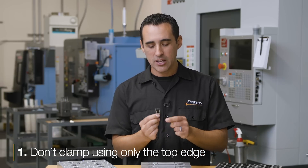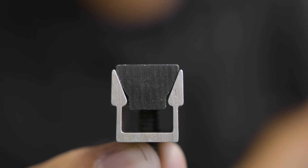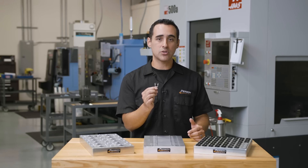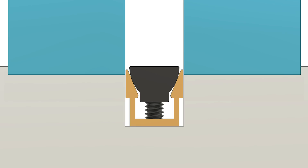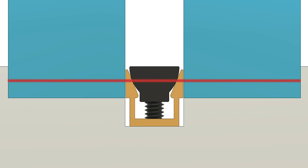Here are a few don'ts when using these types. Number one: don't clamp using only the top edge. If you take a close look, the top edge of these clamps is not even supported, and cutting forces or clamping forces alone can easily compromise your work-holding security. You want to sink your parts deep down into a pocket so that the point at which the wedge contacts the inside of the channel is in line with your part — that line is where the clamping force will be highest.